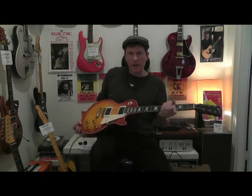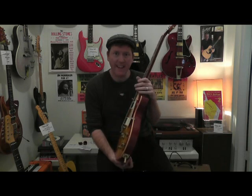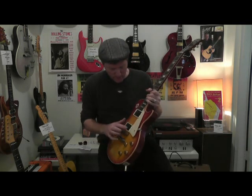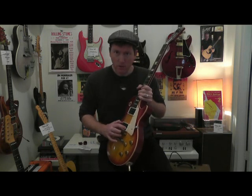Hi, thanks for joining me here at the Guitar Colonel. A '58 Les Paul Custom Shop Standard with Bare Knuckle Mule 50s PAF type pickups.